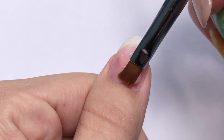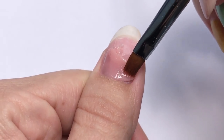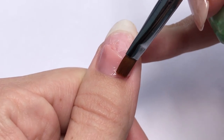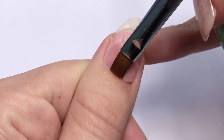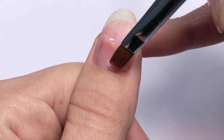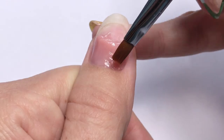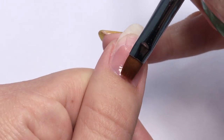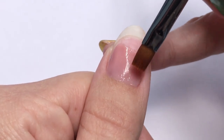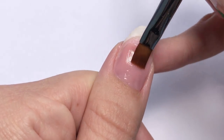In my opinion it's easier to start with the cuticles, so make sure it's completely thin. There should always be a small gap between the skin and the product. If you accidentally get some product on the skin, just take an orange wood stick and remove it, or there might be lifting. Then I am working near the cuticle area and stretching the product closer to the free edge.